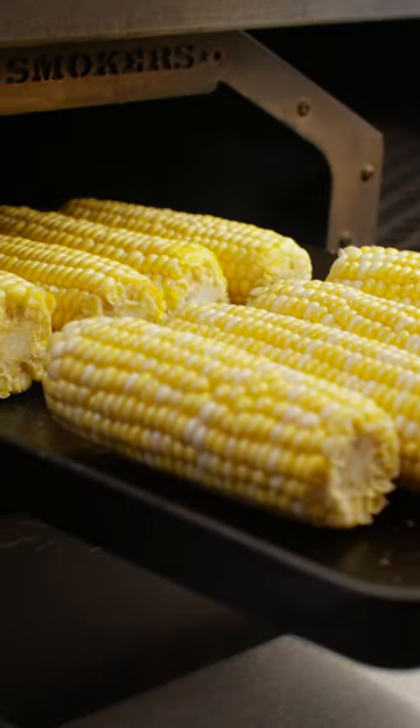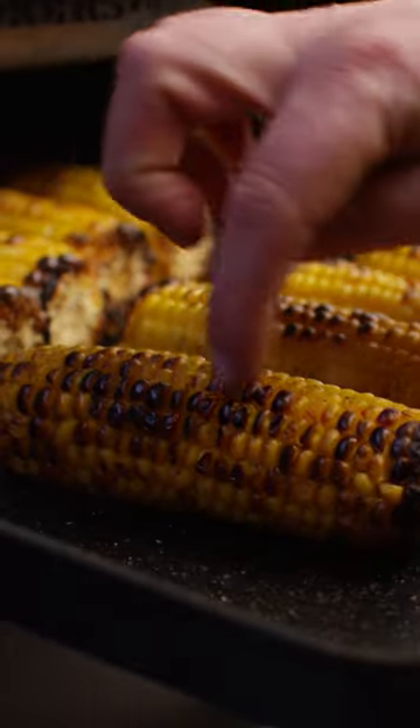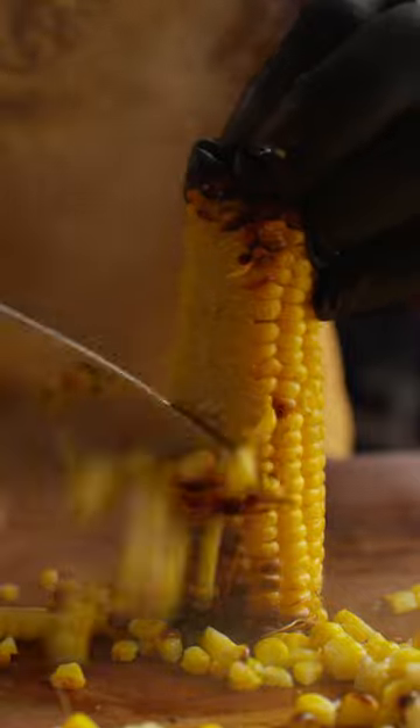It's time to whip up a batch of savory corn pudding. We're gonna start by roasting off our corn inside the wood-fired oven in the Yoder. Once that corn is tender and browned, you can take it out of there and cut all of those kernels off the cobs.